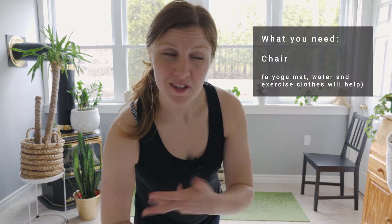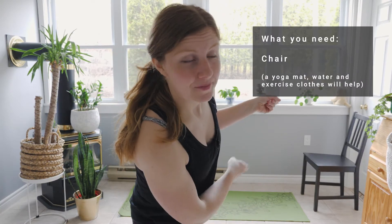Hey guys, today we are doing a lower body workout. It's pretty quick, but you can repeat it as many times as you want. All you're gonna need besides yourself, some comfy clothes, maybe a little bit of water, is a chair. Let's go!